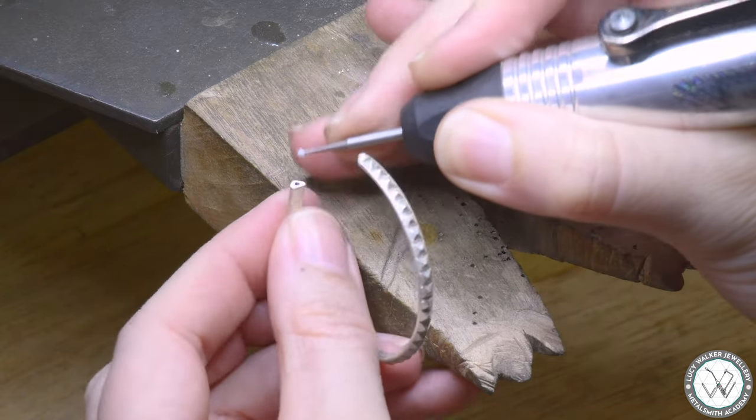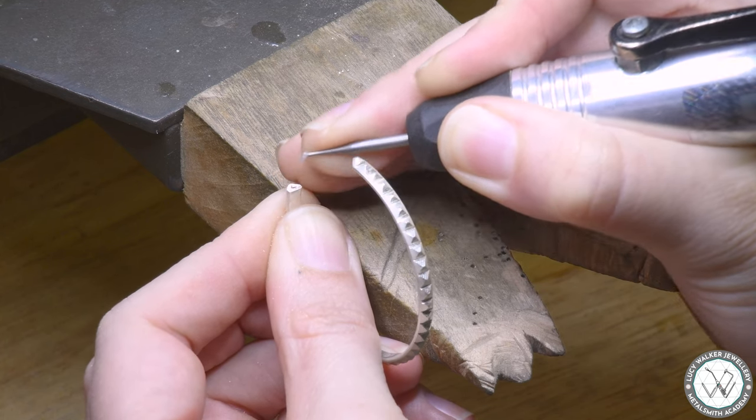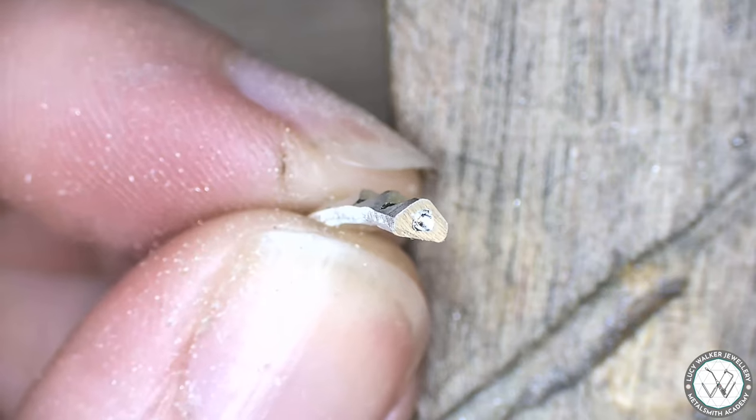Here I'm cutting about one tenth of a millimeter or so into the flat end of my hoop. Not only will this make for a much stronger solder join, but it's also going to make setting up for soldering a lot easier too — and that is what we're going to do right now.